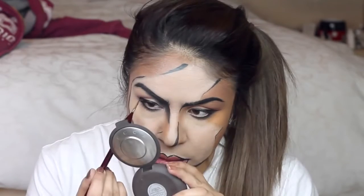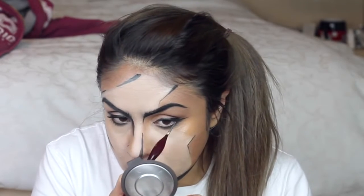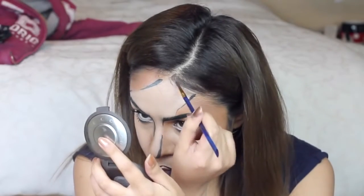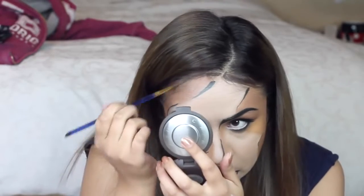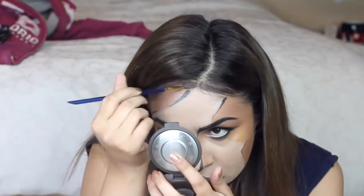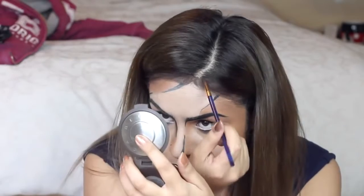I'm adding a few more details around my face. On the lips I use a bit of white paint on my top lip just to make it look as if it has a cartoony feel. Then using some dark brown paint I'm drawing around my hairline to make it look like a solid hairline — though this is completely optional.